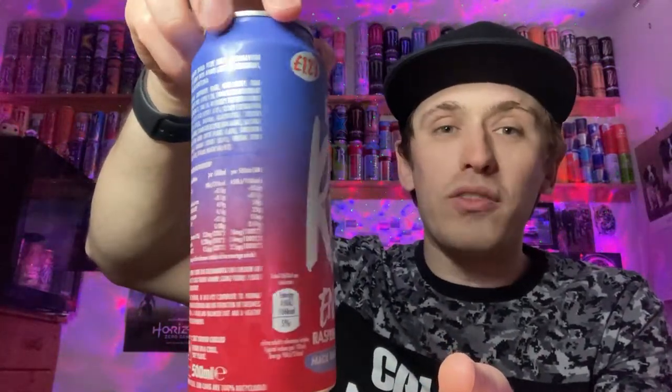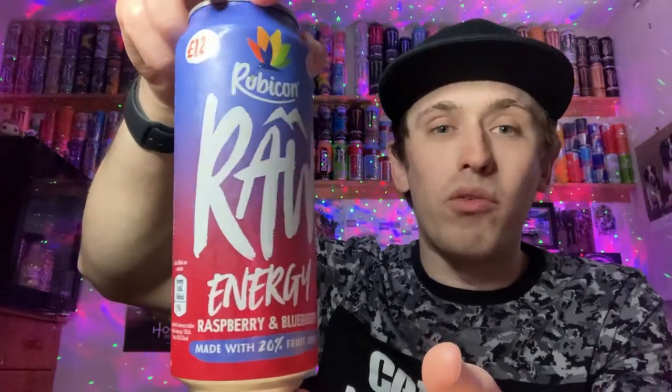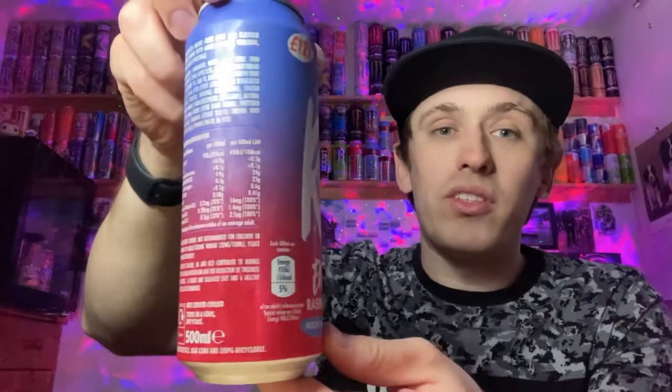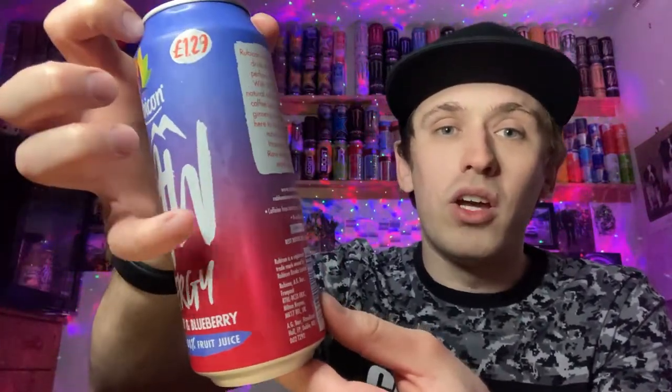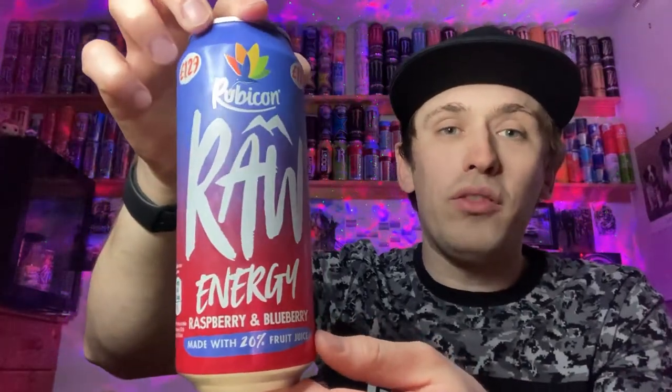Anyway, let's give you guys a full 360 of the can. We have quite a cool, simple design. Most of the can is basically in two colors with a fade in the middle - kind of bluish for the top to represent blueberries, and then more of a red on the bottom to represent raspberries. There's a nice gradient fade going in the middle of the two colors, which looks really, really cool.